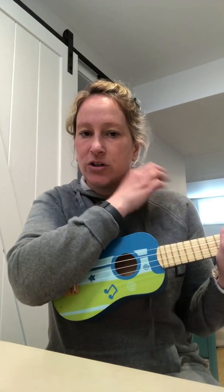Remember the down strum is like you are flicking cookie crumbs off your shoulder, so you're kind of just flicking the strings. And then your up strum — I use my thumb and I drag it up the strings, but whatever you're more comfortable doing is fine.